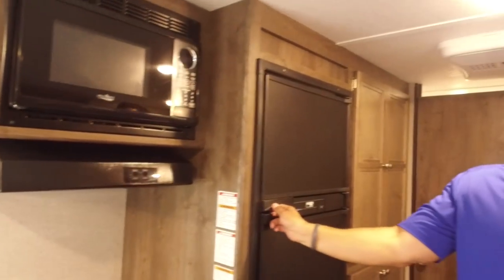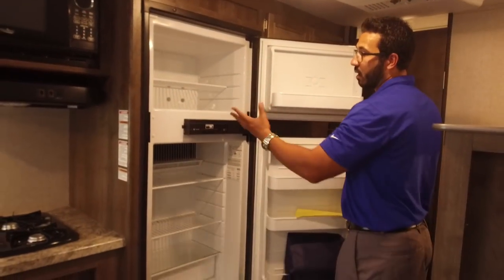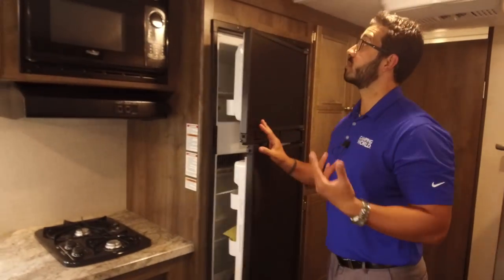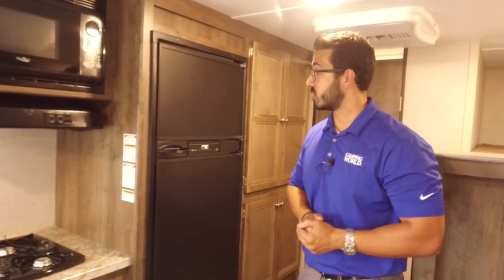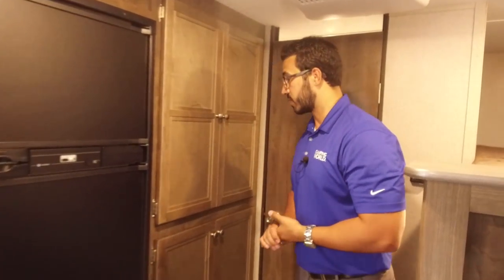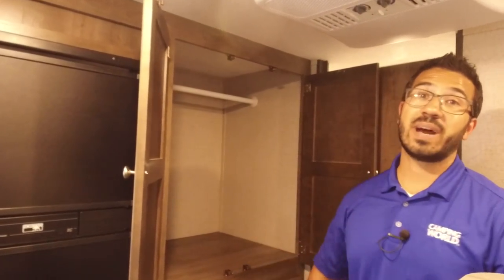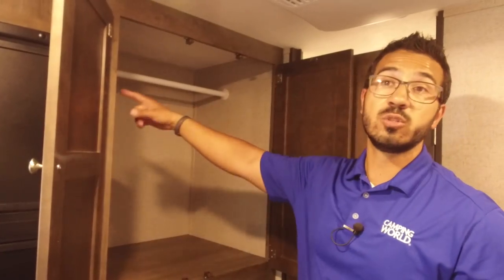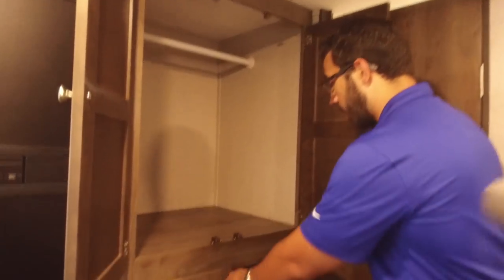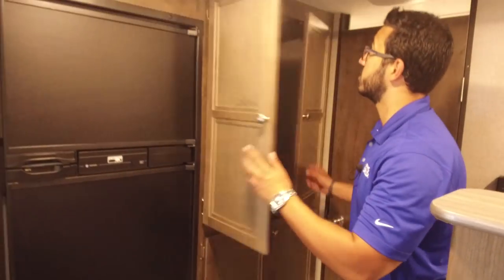You have to have cold storage too, so right over here is your Norcold fridge-freezer combo — nice and big. This unit runs off both propane and electric and has automatic switchover, so if you're boondocking you can run off propane, and if you have shore power it'll run off electric. Next to that, you have a huge wardrobe — great for hanging kids' clothes — and underneath that you have shelves for folded clothes or extra pantry storage.